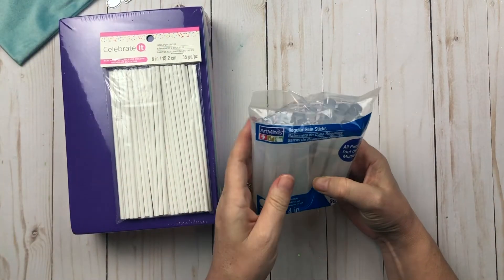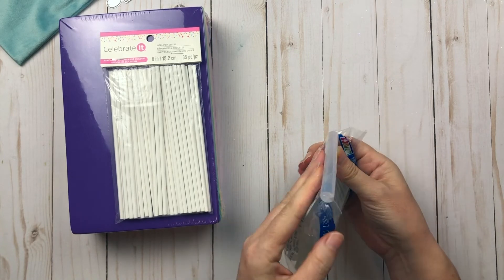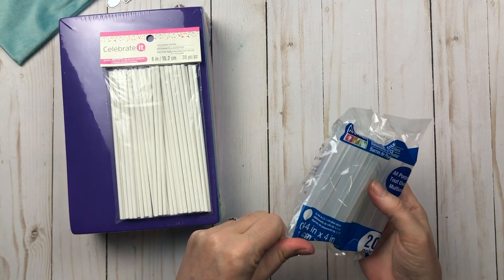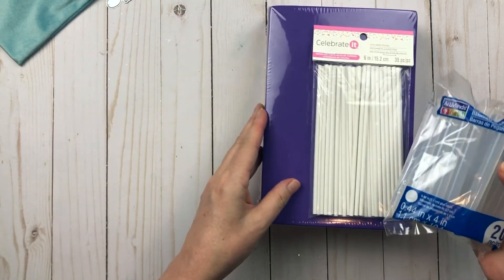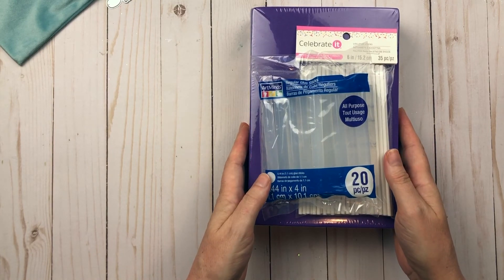I also ordered some glue sticks because I'm running out, but then I realized these are super thick so I'm not sure if they're going to fit in my glue gun. I'll give it a whirl but if not I think I have another package somewhere. I hope you guys are taking care and staying safe, and I will see you in the next video.